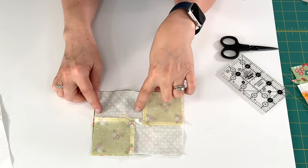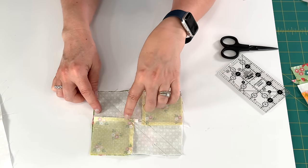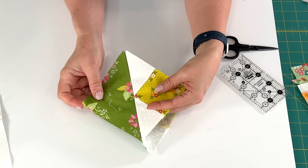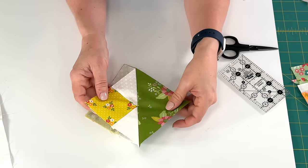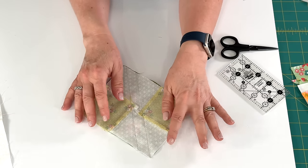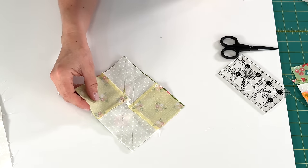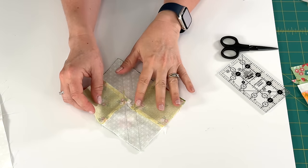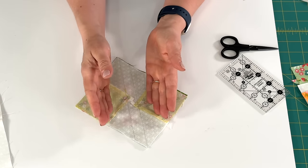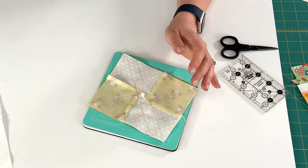You can see I've sewn right on those two pencil lines that I drew, and it went right through the intersection of the square there — so we're going to have a nice crisp point. You can kind of see how this is coming together, how we're making two of these units at the same time and we're going to have these perfect points. The next thing we do is cut in between our lines of sewing. I feel like you don't want more than a quarter of an inch seam allowance with either one of your units, so I am going to use a ruler to trim.